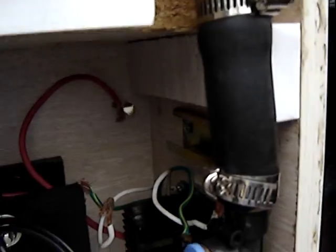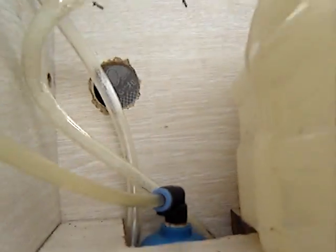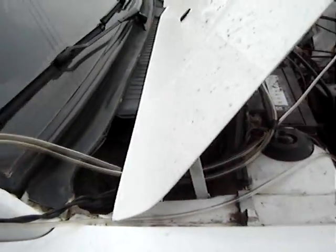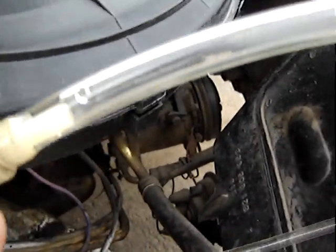The feed from my reservoir going into here, into there, and then from the back of it it's coming out back into the reservoir. And then from the reservoir it's going to the bottom of the bubbler, and then from the bubbler it's coming out right here. And then as you can see I've just got it going through the door, or the window, into the car, and it's coming here. And then I've got a one-way check valve here, and then it's going into the filter.